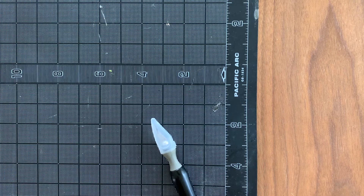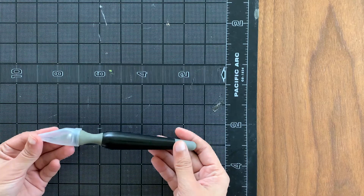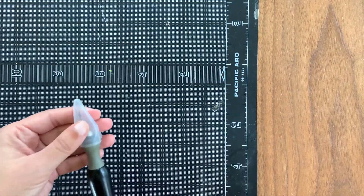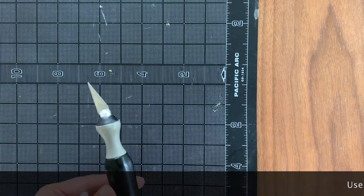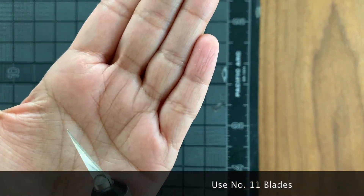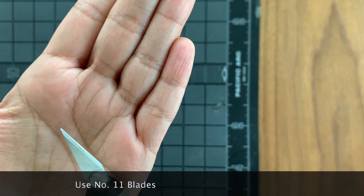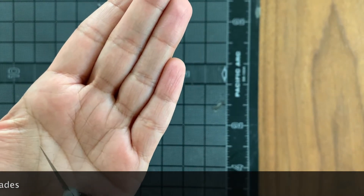Before we start I want to talk a little bit about exacto knife safety. Here is a type of exacto knife — there are a few different ones. The most common one has a metal shaft, and I'm using number 11 blades, which I think is the best one to use for cutting paper, cardboard, and things like that for crafts purposes.